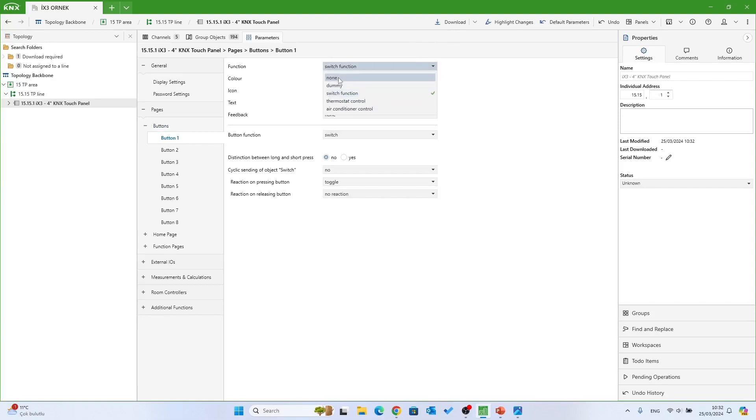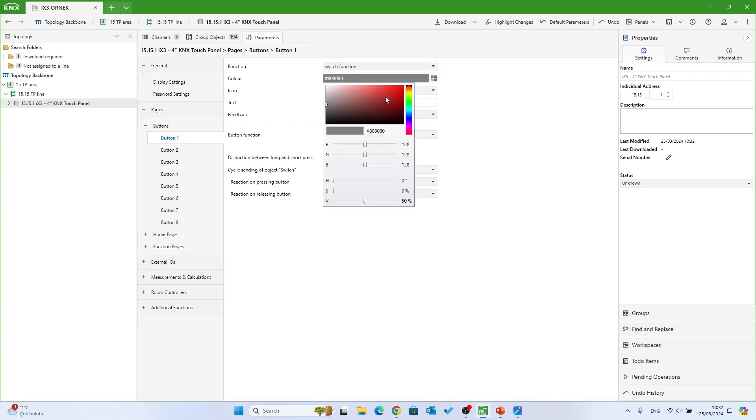External IOS has two inputs. It can be selected as two analog or two digital. Temperature and light settings can be made in analog mode. Open contact or closed contact settings can be configured in digital mode.